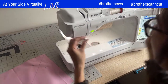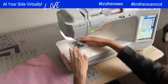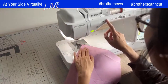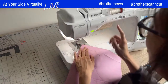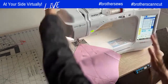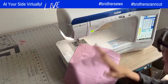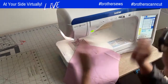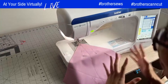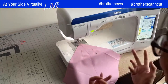Do you guys preload your bobbins? I like to preload them and keep them in the top compartment. I actually was thinking — now that I've got the Sketch machine, if I'm not using it while sewing, I could use the Sketch to load up my bobbins and then continue sewing at the same time. Good idea!